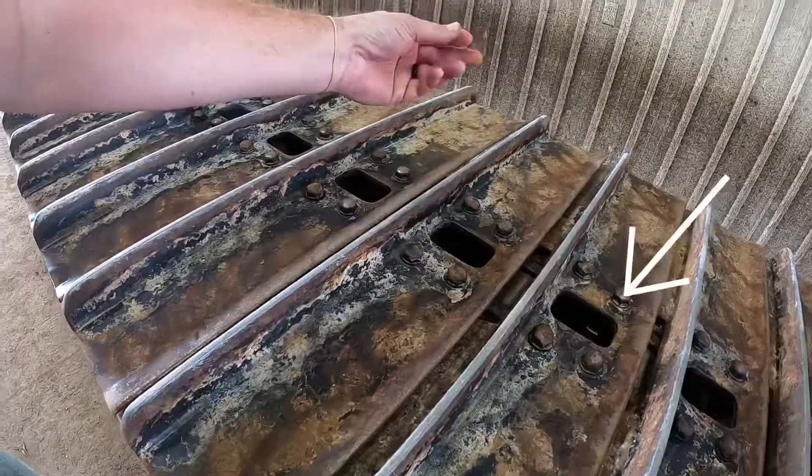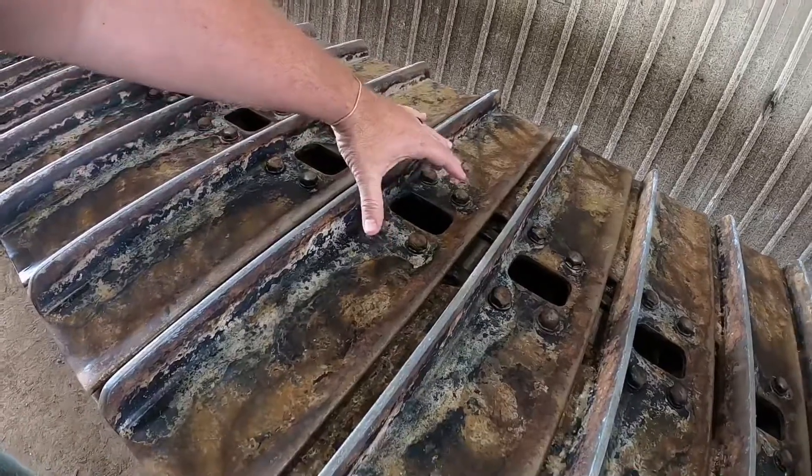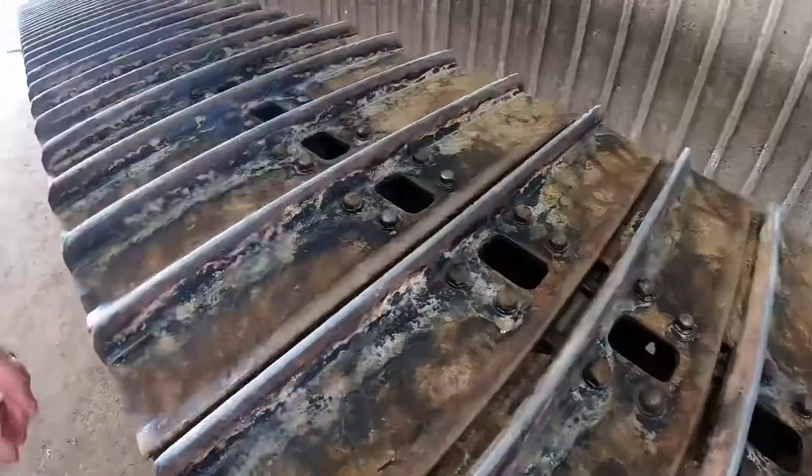Also, just as a side note, these are called mud hose. When a sprocket comes around it'll squish the mud out — keeps the impaction down, or unpacking around the chain.